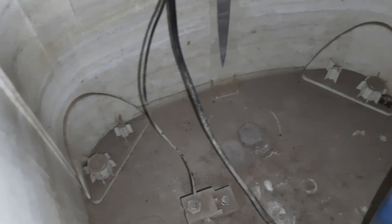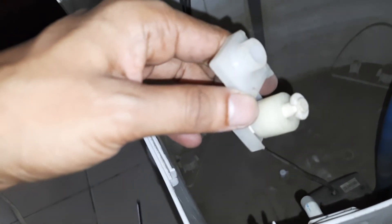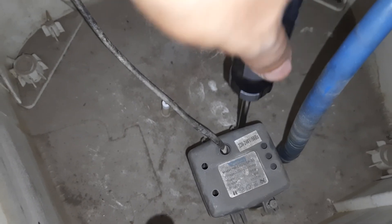I unscrew the float level switch. It normally indicates the water level. If water is okay it stays in this position; if not, it goes down. This is a 25-watt motor.